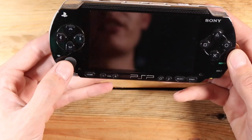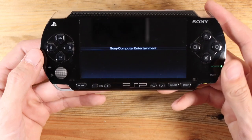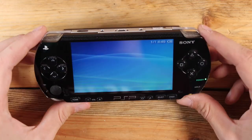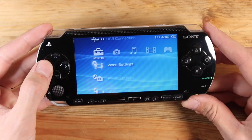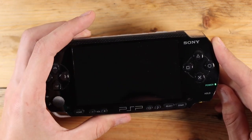Turn it on. I had to charge these this morning. They take forever to charge when they're completely dead. PSP batteries do not hold their charge. Look at that — looks good. And I've got a joystick. Works good as well. So I'll turn that one off.